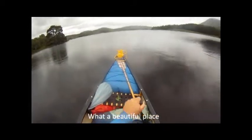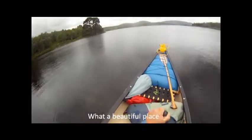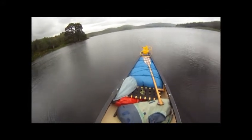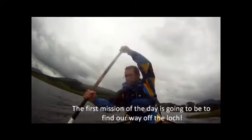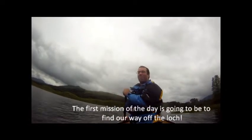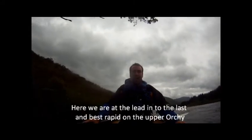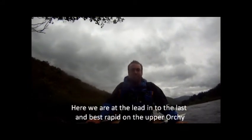What a beautiful place. The first task of the day is going to be to find our way up the water. Here we are at the lead-in to the last and best rapid on the upper Orkey. Let's see how we go.